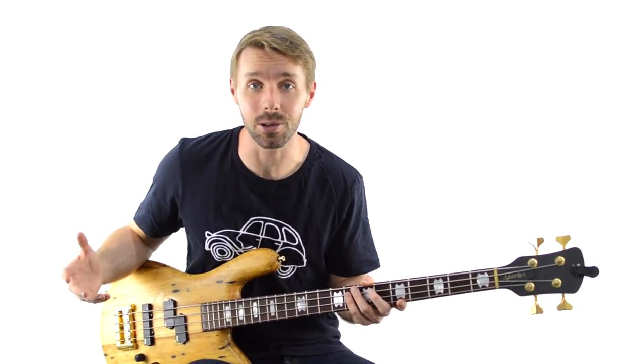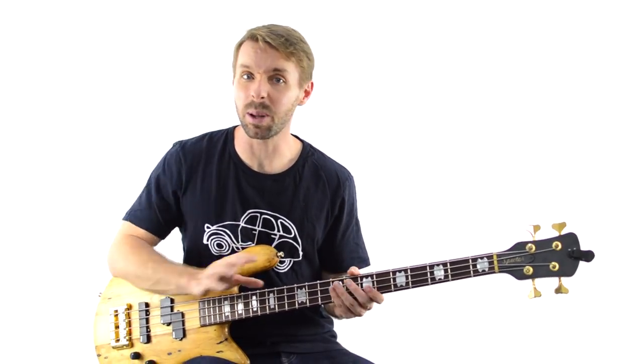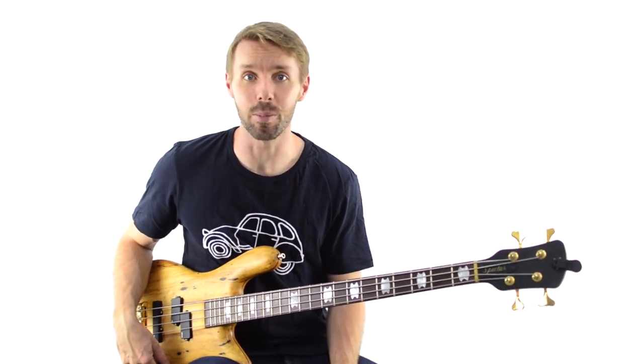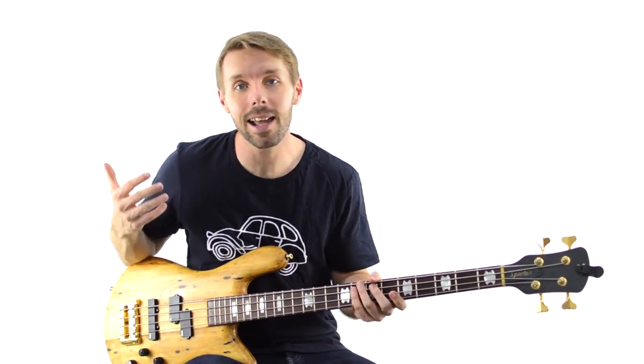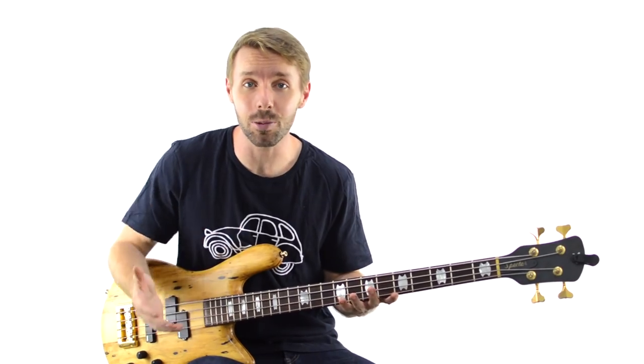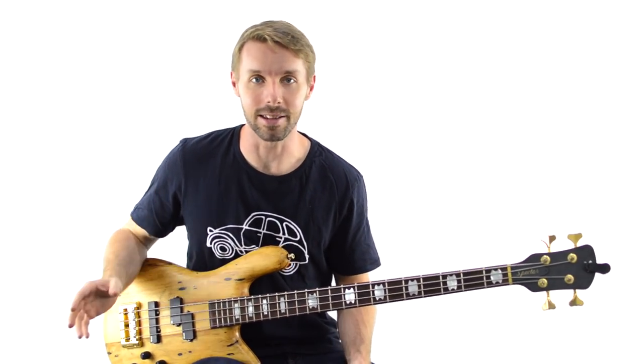One trap that a lot of people fall into — and I definitely fell into this trap when I was younger — was to just play fills everywhere, just about every 4 bars, regardless of what was going on in the music. You learn some cool new stuff and you want to play it, so you end up putting fills absolutely everywhere, left, right and centre.